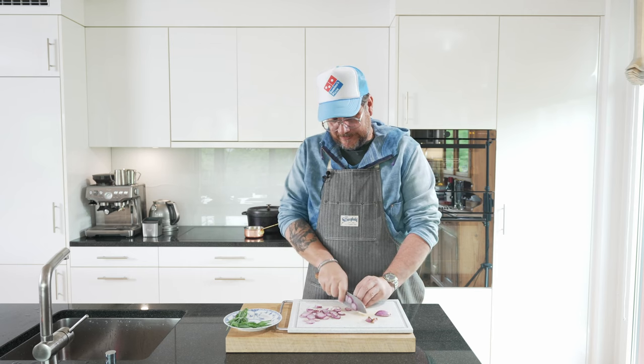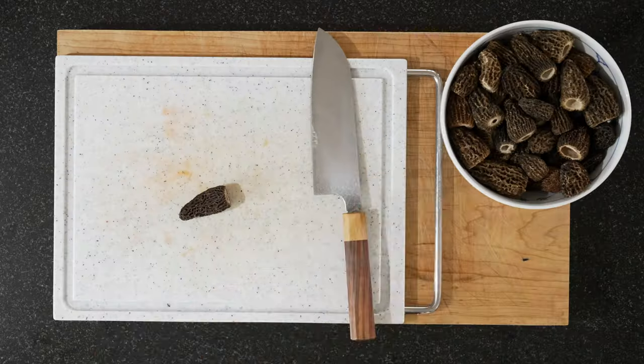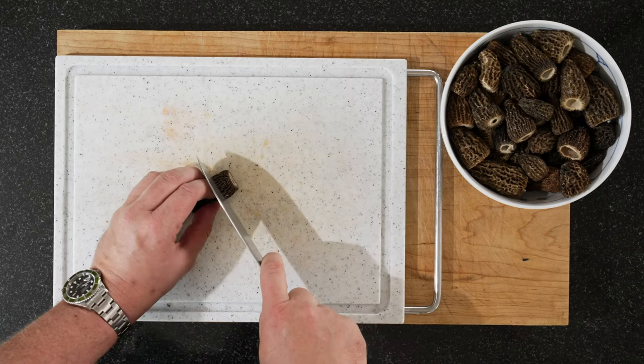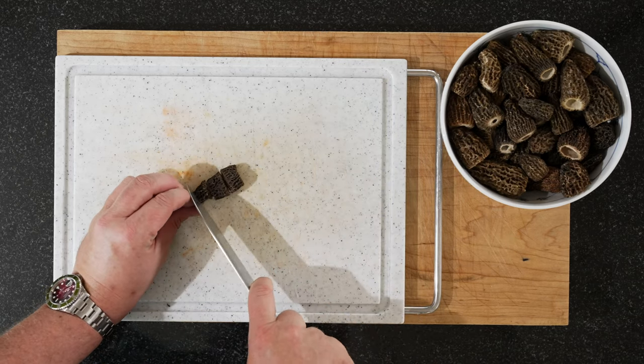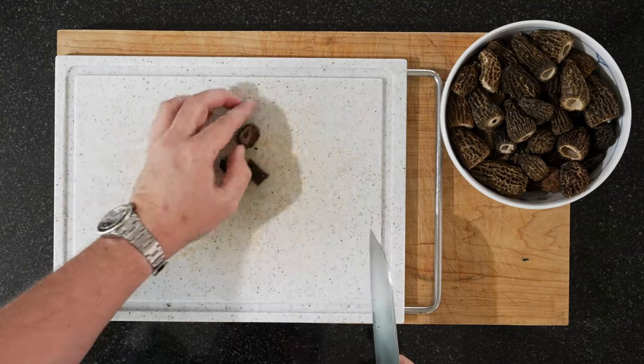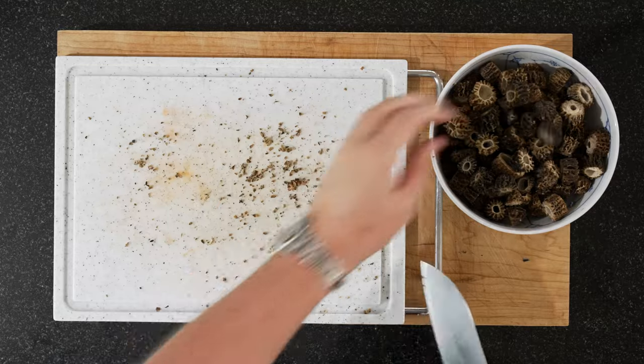Now for our morels, we're just going to cut slices of about a centimeter. So do all of your morels.